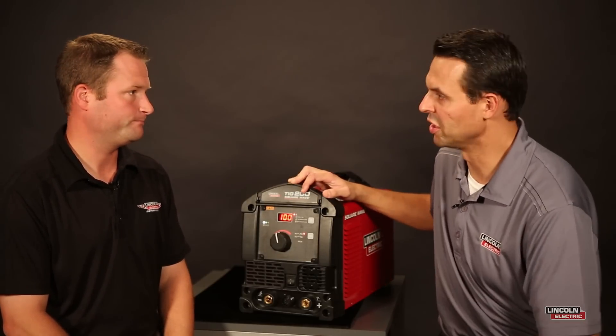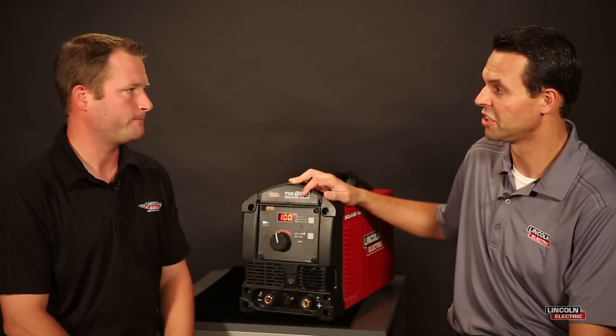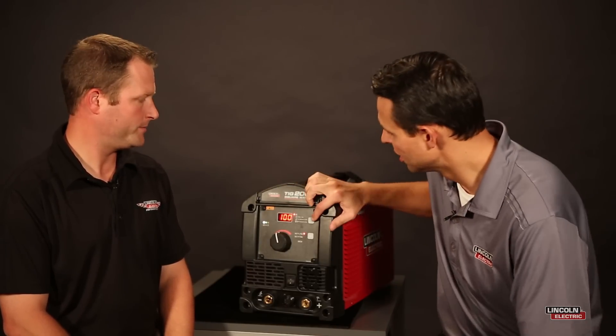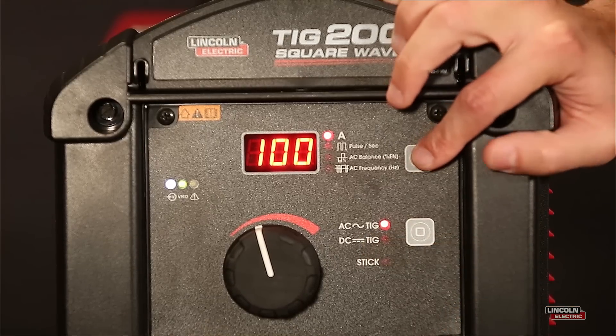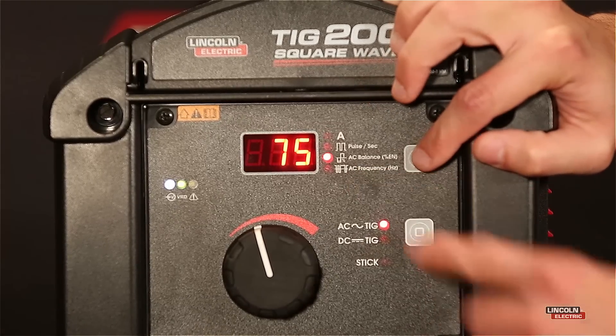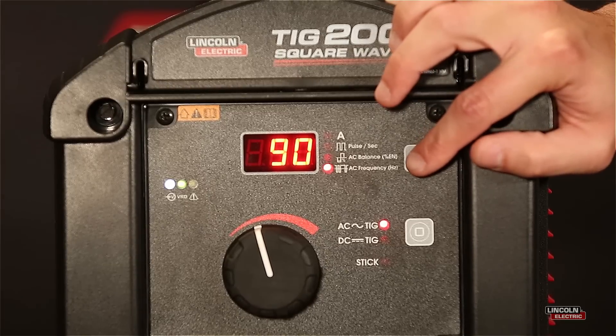Our next two features are related to AC TIG, and AC TIG is most commonly used when you're TIG welding on aluminum. You'll notice our machine is currently set to AC mode, and by having it in that mode we're able to unlock two additional settings — AC balance and frequency — which we'll cover in a separate video.